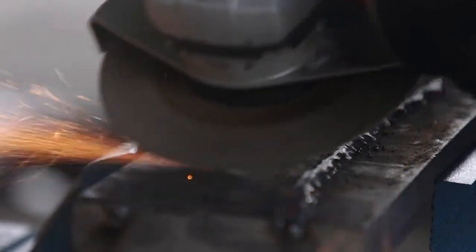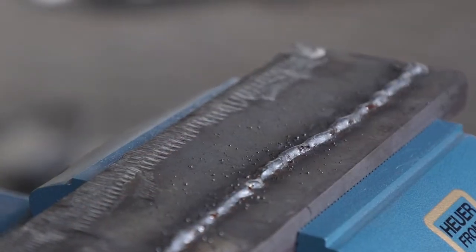Because this wheel is a lot thinner, it's easier to use and easier to steer over the material, and it removes as much or even more material in the same amount of time.